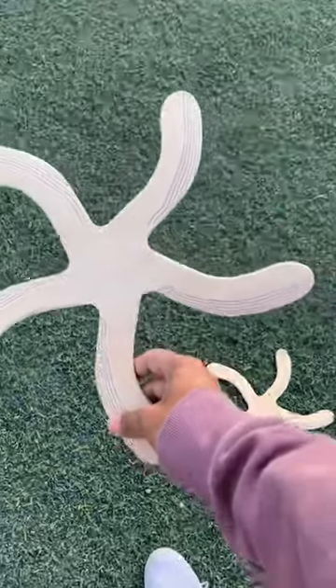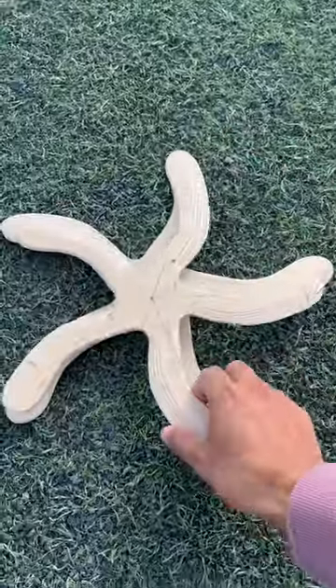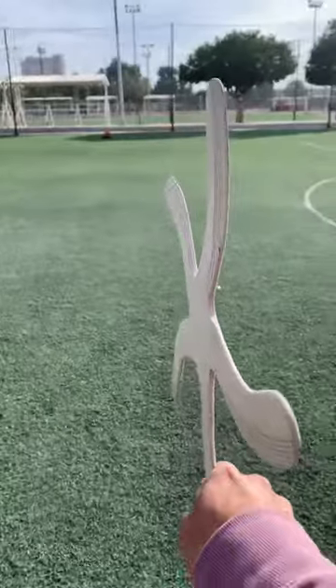So here I have a regular size starfish boomerang and next to it I have a smaller one. Let's see if it flies as good. Here's the original one first.